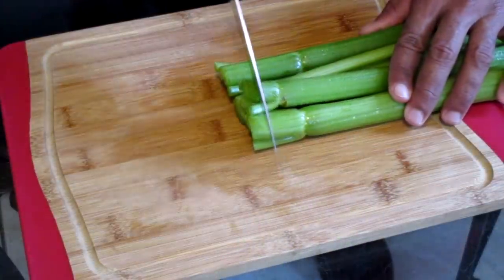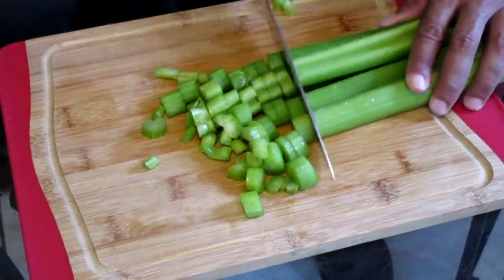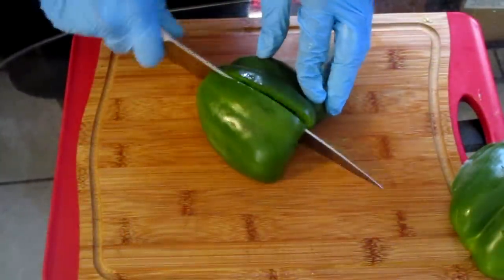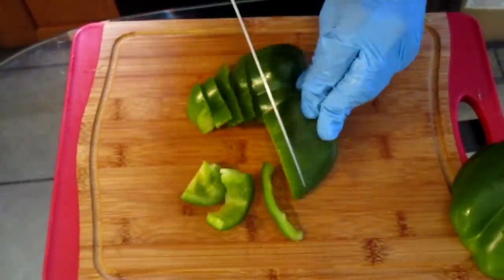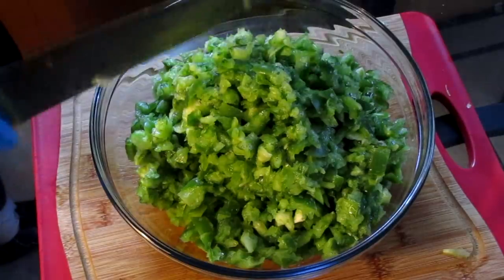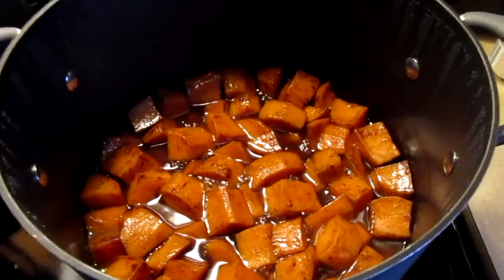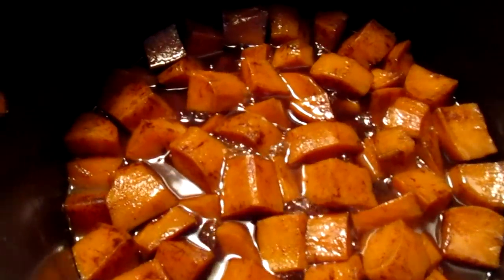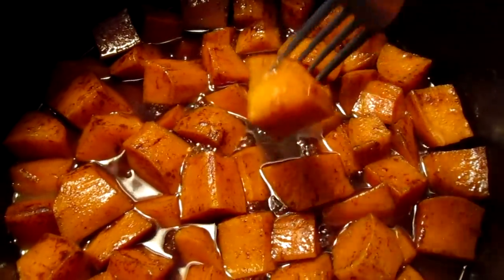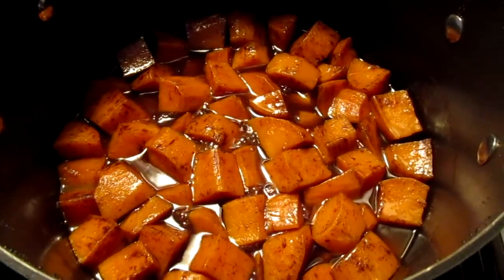The candied yams are finished — I'll show you all how they look. Looks good. I'm going to let this cool and put this in a container, and it will be ready to be served come Thanksgiving.